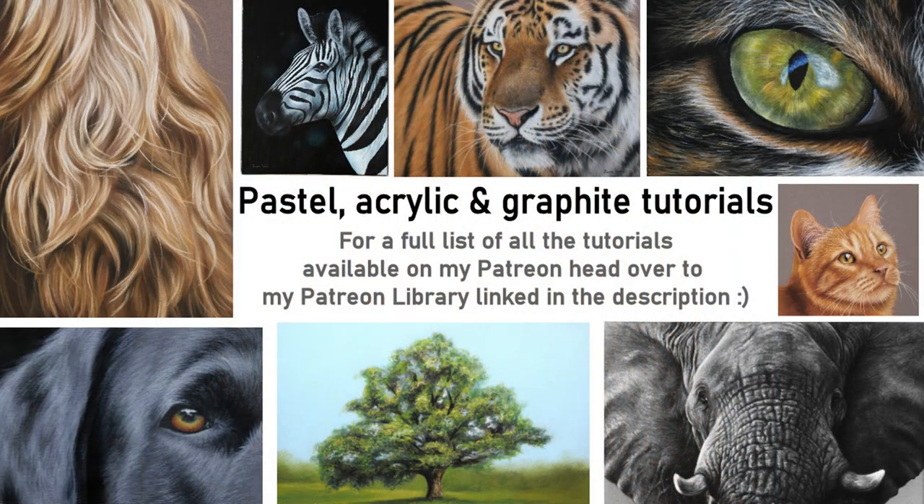I really do hope the tips and techniques I've shared in this video have been useful. I would really appreciate it if you could give the video a thumbs up as it makes a huge difference. If you're interested in any of my in-depth tutorials on Patreon, I'll link that in the description below along with my website, which has a Patreon library listing all of my tutorials. Patreon is really flexible — you can stay for as long as you like or cancel at any time. If you have any questions feel free to pop them in the comments below. Thank you so much for watching.